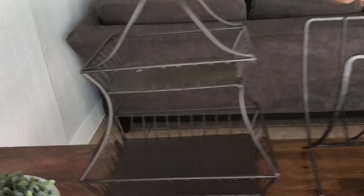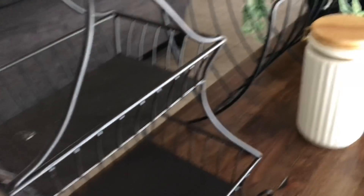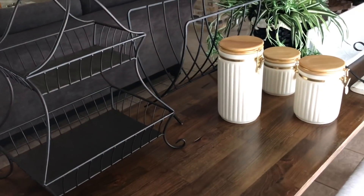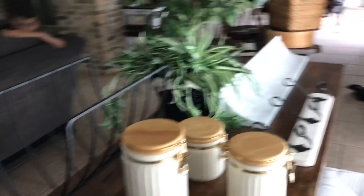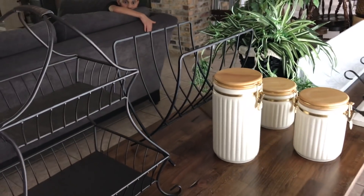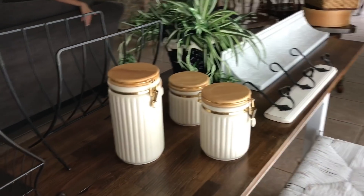I am so excited that she decided to hold on to them for me. Just look at this whole color scheme — is this not perfect for my house? We have some white, black, natural wood stuff, greenery, and all kinds of great things that fit into my house perfectly.